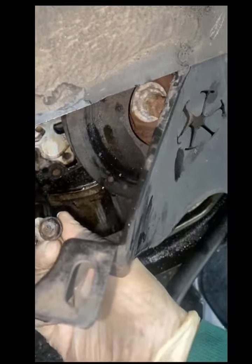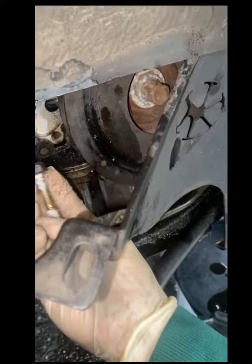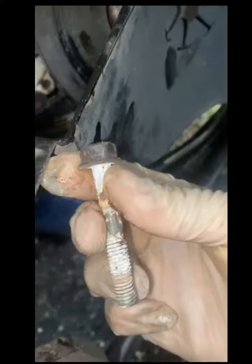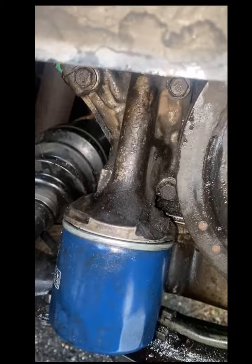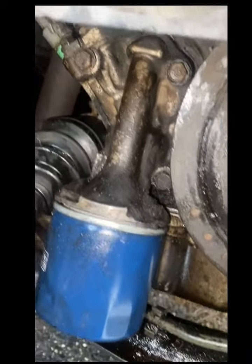Then just put the bolts back in. Just remember: the big bolt goes to the top right, the second biggest goes to the top left, and the smallest goes to the bottom right. Actually, these are the same, so it doesn't really matter. After putting the bolts back in, tighten them in the crisscross pattern, starting from here, there, and there.